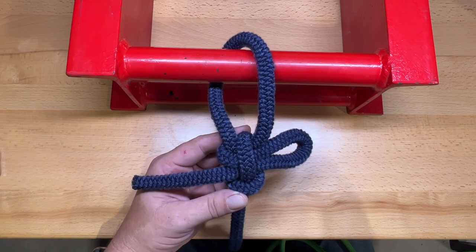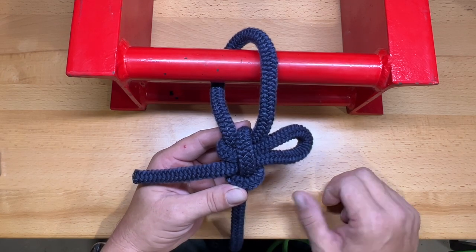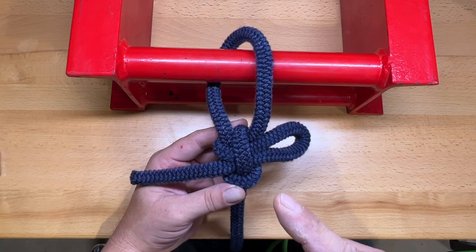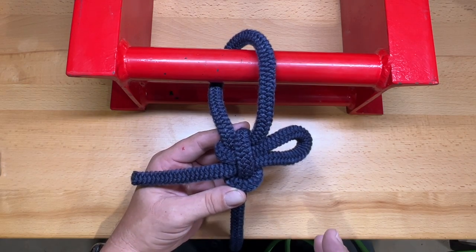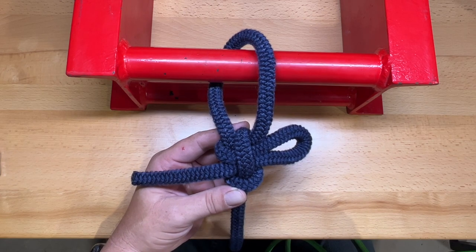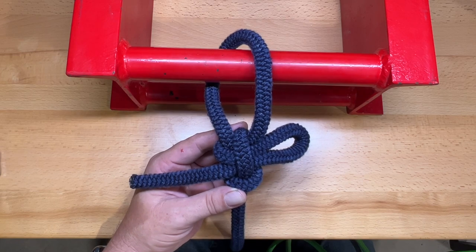This is the Kalmic Loop. It's a slipped fixed loop knot and a member of the Bowline family — specifically the slip version of the Eskimo Bowline. It doesn't form quite the same way, but the benefit is that it provides a slip so you can very easily untie it.